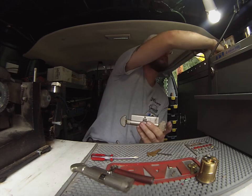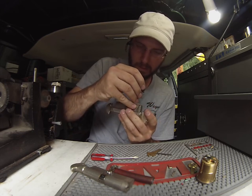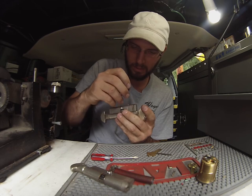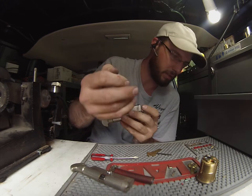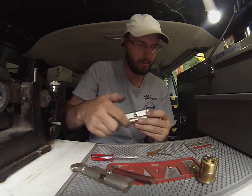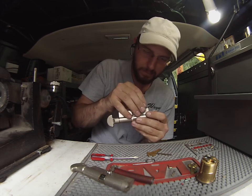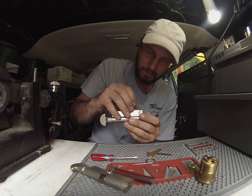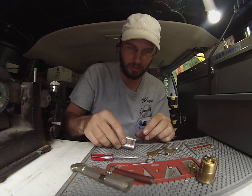There we go — all the way down, and it's still moving, so that's good. Just like so, then we'll put our springs back in. Just like that. Move the key, let everything drop.